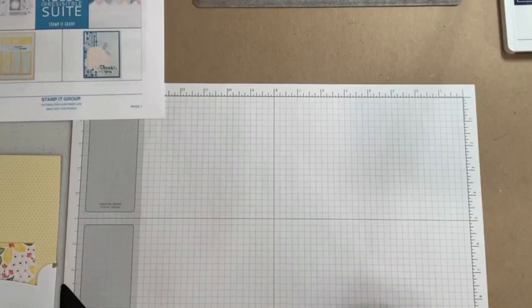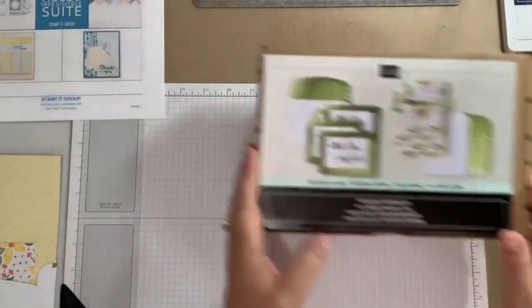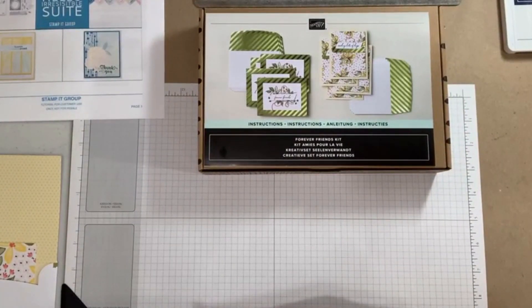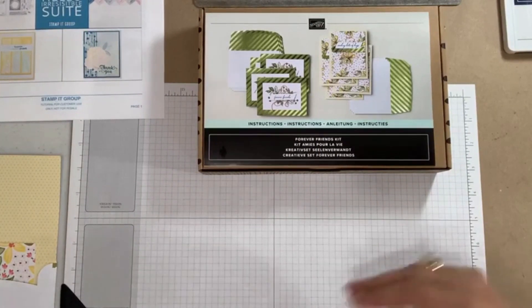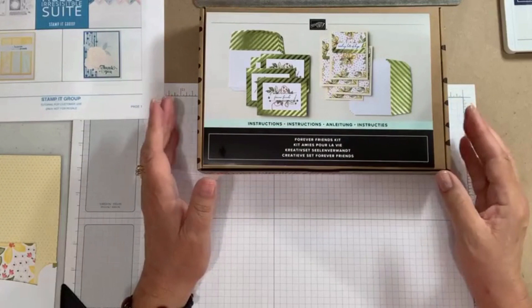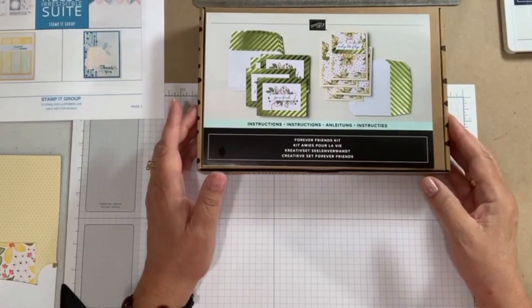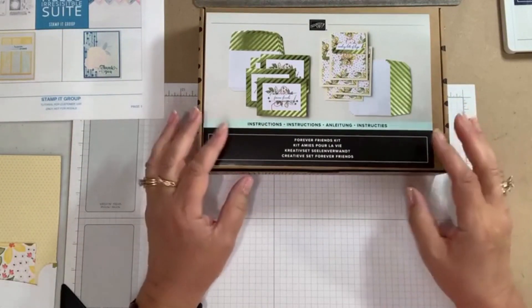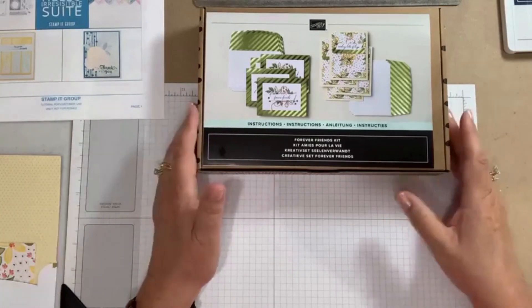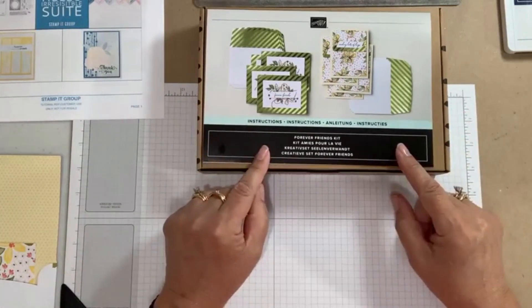With the end of the month coming, we've been celebrating kits. Stampin' Up!, in addition to Paper Pumpkin, has kits available all the time only in the online store — accessible through my newsletter or my website. Right now, until tomorrow, these kits are up to 30% off. They're a wonderful discount, great for your own stamping or for gift-giving. Today I'm going to be featuring the Forever Friends kit.